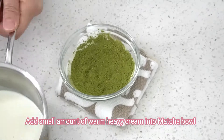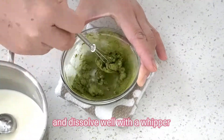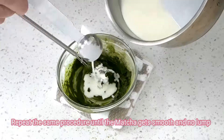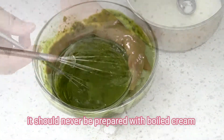Add a small amount of warm heavy cream into the matcha bowl and then dissolve well with a whipper. Repeat the same procedure until the matcha gets smooth with no lumps. Matcha is very delicate — it should never be prepared with boiled cream.